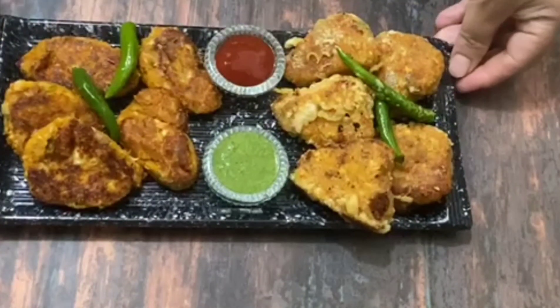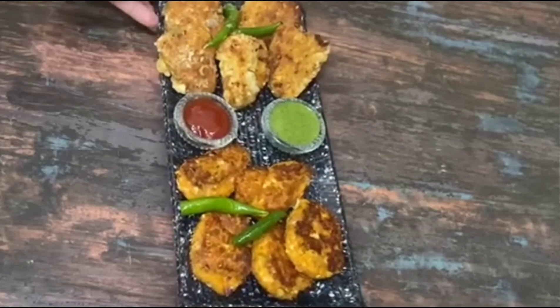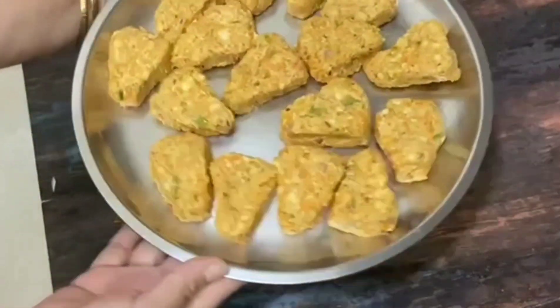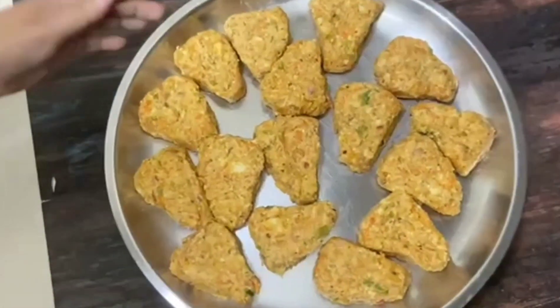Hello friends, I am very happy to share this recipe. Today I am going to share with you the recipe of Paneer. We have made many snacks from Paneer and I hope you will enjoy this recipe. Let's see.